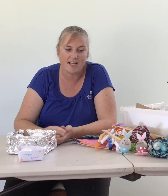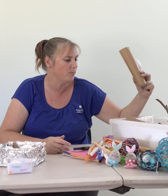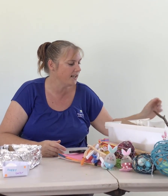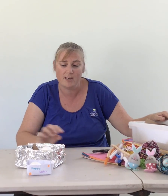For our catapult today, you can use sticky tape or masking tape, as well as any of the materials we have here. I also found some plastic spoons, cardboard rolls, some sticks from the garden — all those materials that you have at home. Anything that you can come up with to use in your catapult, you can.